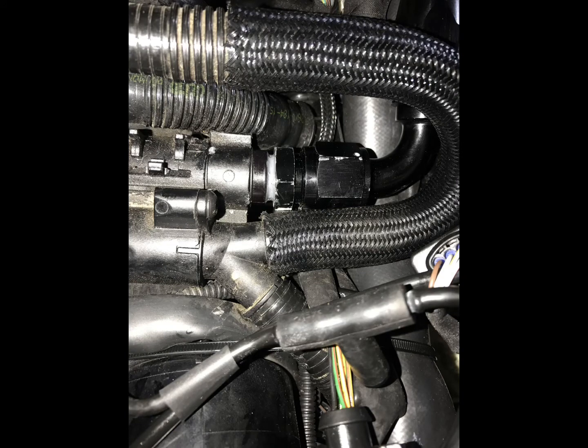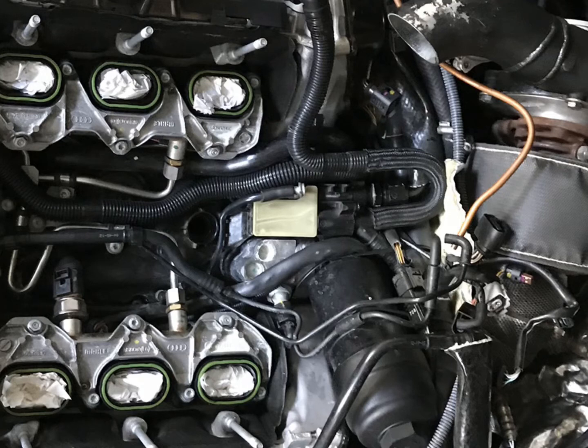Over here you can see I already installed the 10AN fitting, which is a 90-degree to 10AN hose. I run the hose to the left side — if you're standing in front of the engine, to the left side. Try to run everything with a downward pitch. My catch can is located on the left side at the bottom, next to the radiator drain. Try to run it as low as possible so it's easy to drain the catch can. I put insulation on the line because the turbo is next to it.